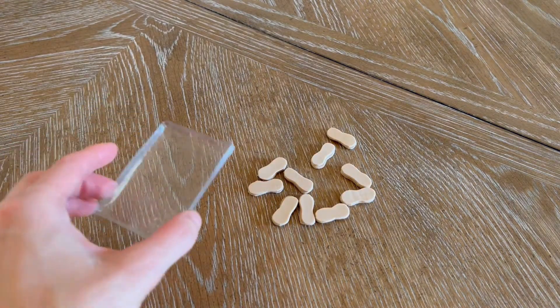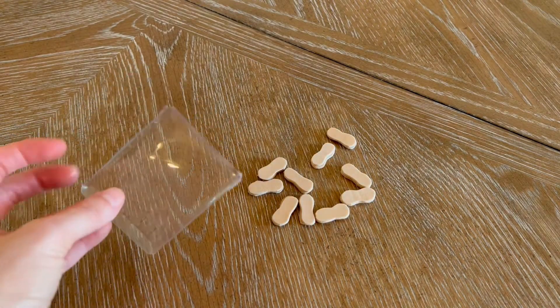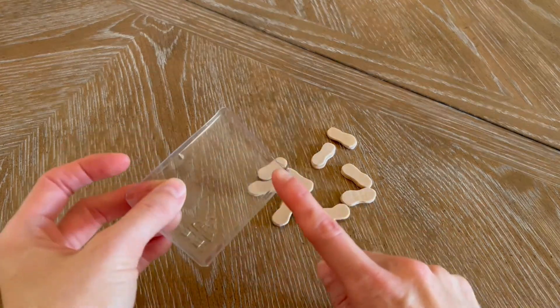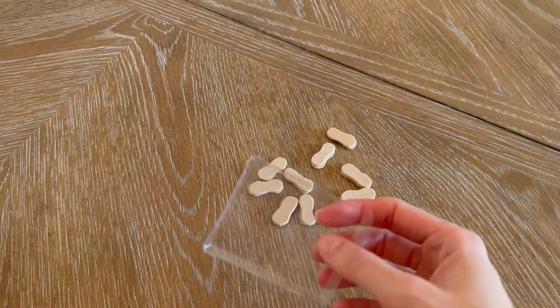Next, grab your clear plastic tray. This came off a paper clip holder that I bought from Walmart, and I just trimmed it down to match the size of my Nutter Butter package.